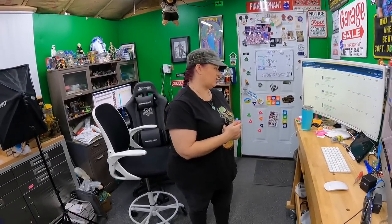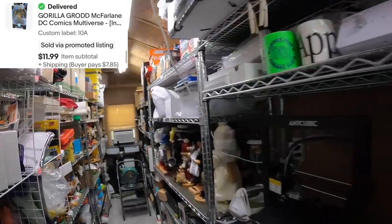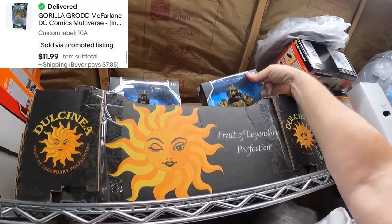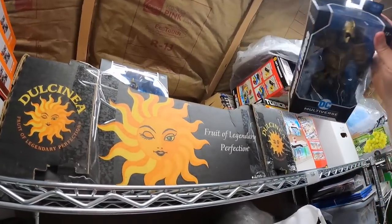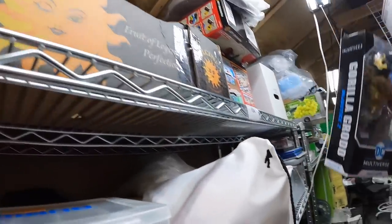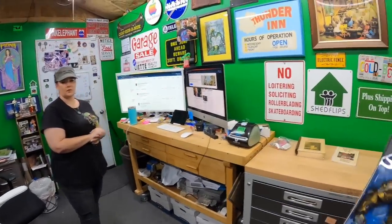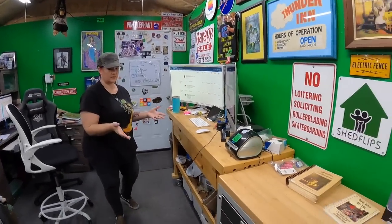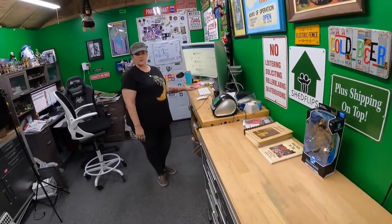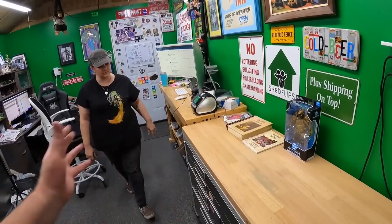On Ten Alpha we have a McFarlane action figure — Gorilla Grodd. I think I have two up there. I made a multi-quantity listing, which I usually don't recommend for action figures. It's $12 and they were all in similar condition, so I went ahead and did it.